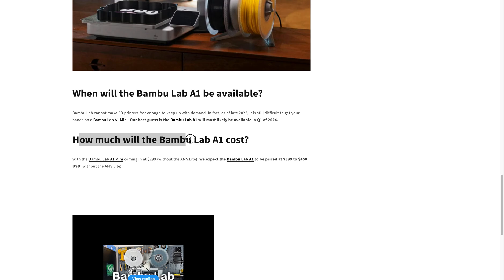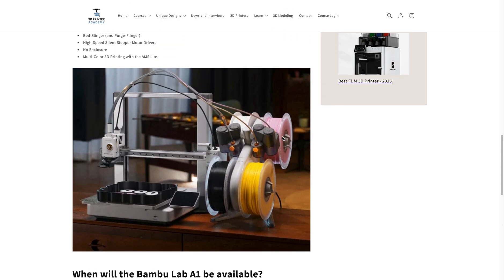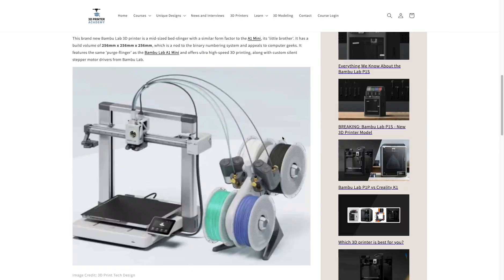So how much will the Bamboo Lab A1 cost? Well, since the Bamboo Lab A1 Mini is priced at $299 without the AMS light, we're expecting the Bamboo Lab A1 to be priced at $399 to $450, making it a very competitive and compelling 3D printer for both beginners and hobbyists alike.